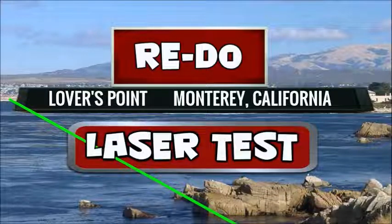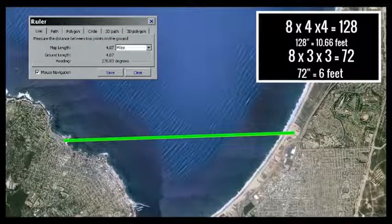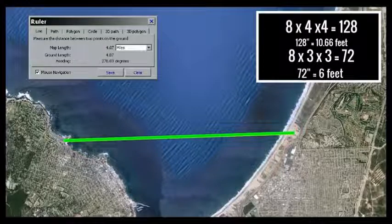Then came the next night, and we planned on doing the retest. This time we had the cameraman stay in the same position at the Pacific Grove, Lover's Point side, and we went to the Sand City, Message Hill shore side. We took with us the laser and a poster board so that we could stand it upright, and we marked on the poster board different heights from 6 inches, 12 inches, 18 inches, all the way up to 2 and a half feet.